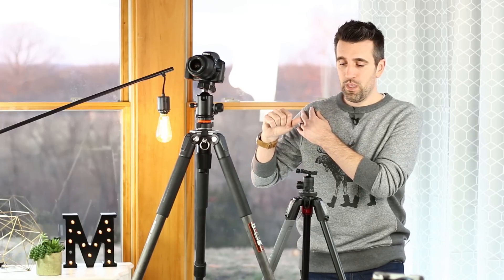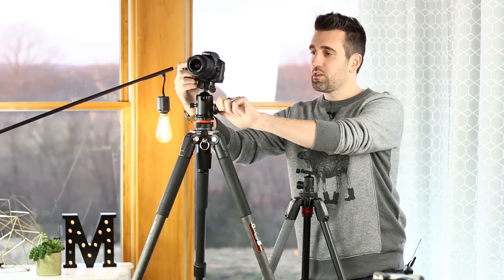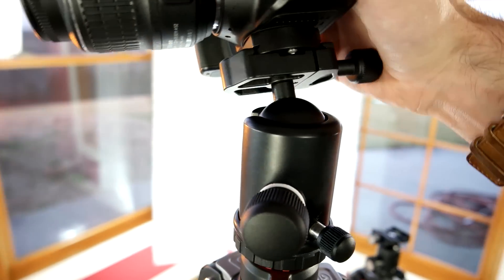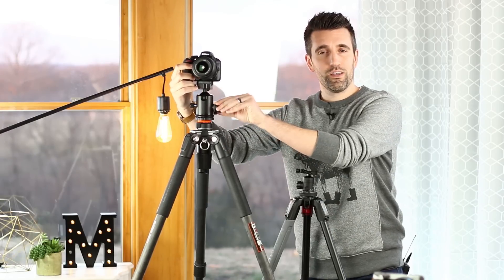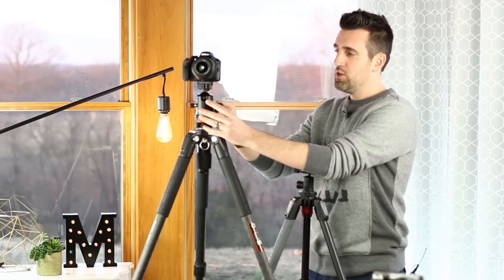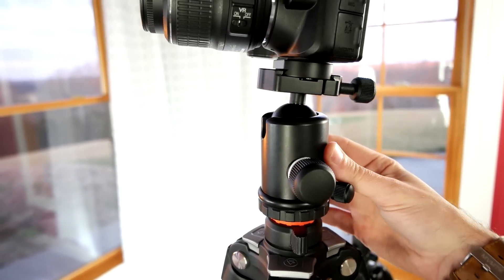Where I would spend some money is in the device you attach to your tripod. The one I prefer is called a ball head. You can think of a ball head similar to a joint in your arm — you can release the locking mechanism and it allows your camera to float around freely in any angle or position, which is really beneficial when trying to compose your shot. Most ball heads also have a panning function where you can release a knob and rotate the camera left or right, which is great for panoramic shots.